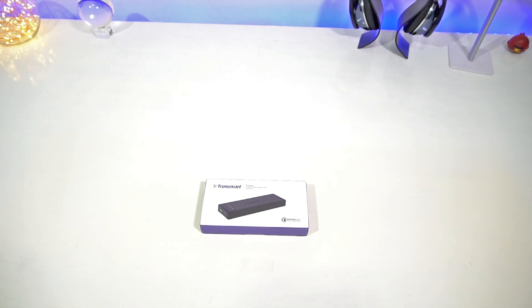Hey guys, what's up? You already know what the deal is — USB Type-C is taking over, and we've got to get with the program. Basically what I got right here is the Tronsmrt USB-C power bank.